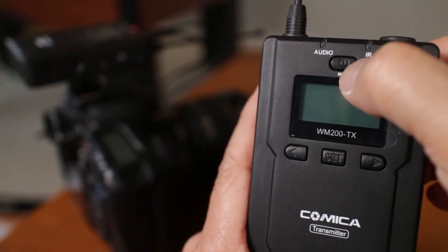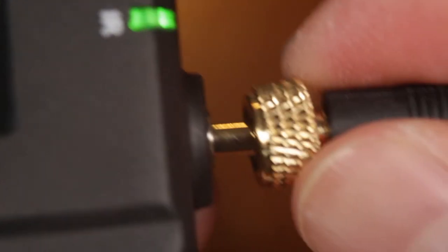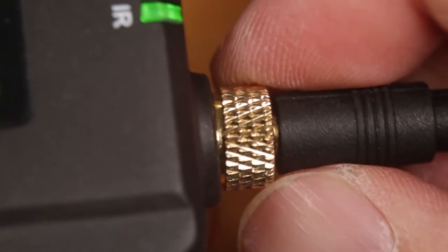Do the same on the transmitter and the LCD lights up. The microphone cable also has the same screw lock to prevent it from being pulled out accidentally.